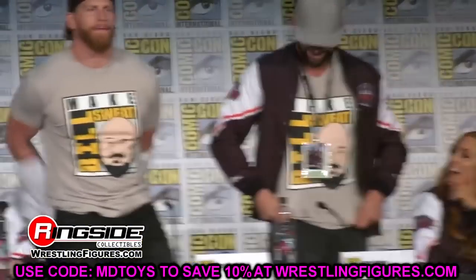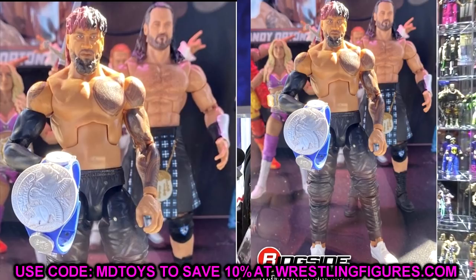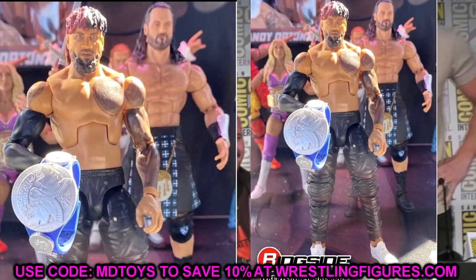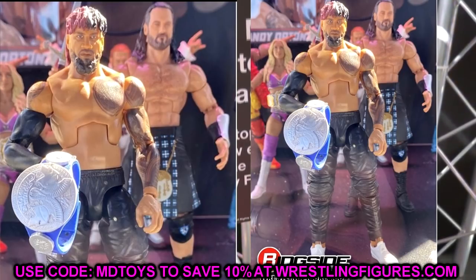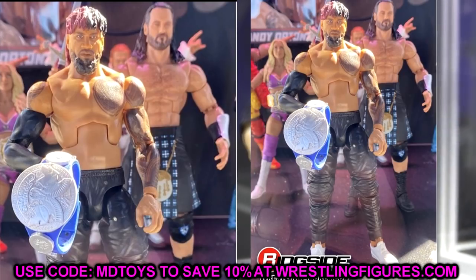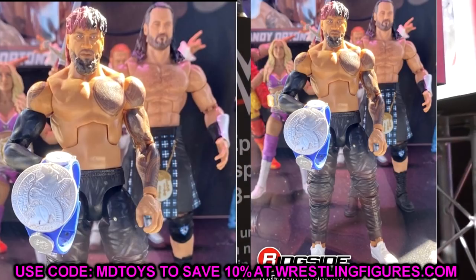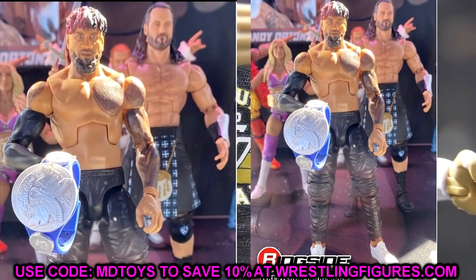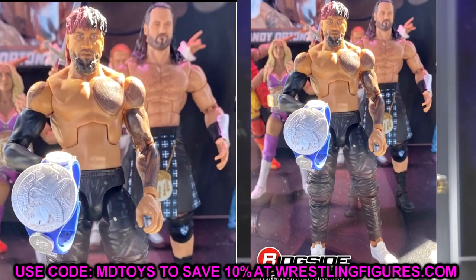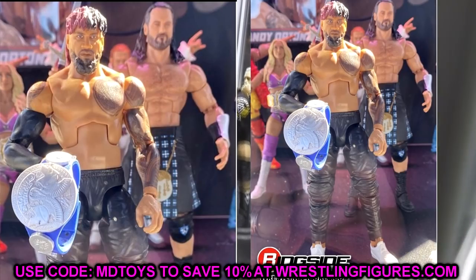First up is WWE Elite Series 95 Jimmy Uso. This figure looks incredible. I know people will say it's just the same Elite Uso with black joggers instead of white or red — and they're right, it is, and it looks beautiful. My only critique is we need another Jay, since we just got Jay in Elite 90 in white. The fix is a torso swap — take the top half of this Jimmy, put a Jay head on there, and it's perfect. You can also do the reverse to get Usos in white with double jointed arms.